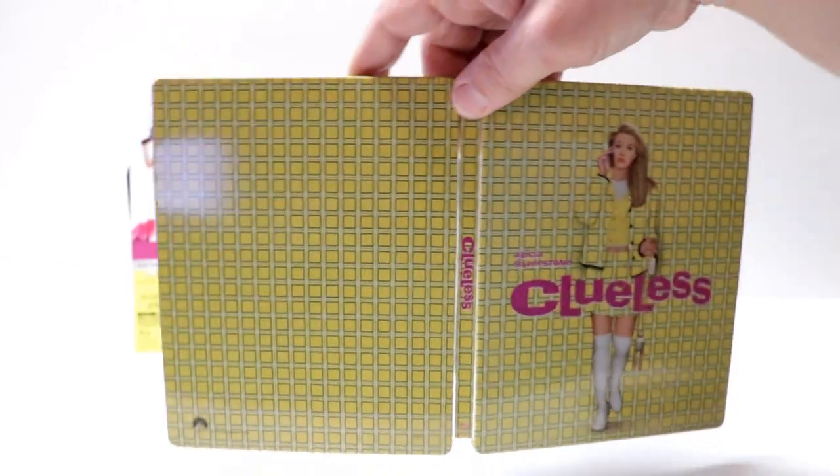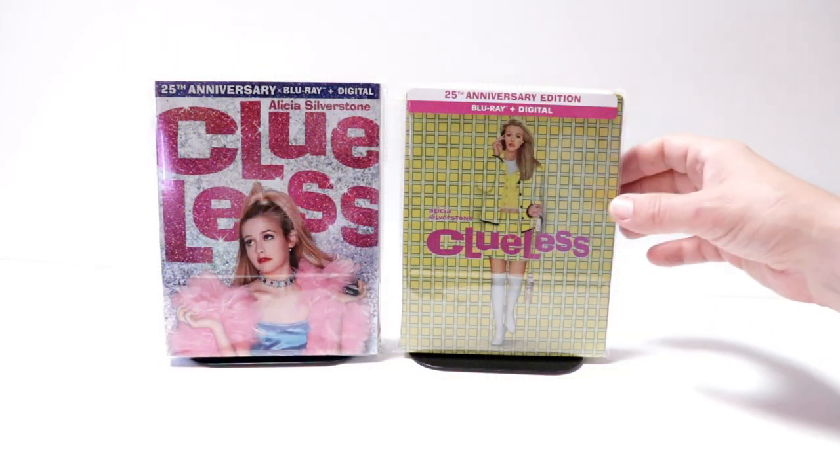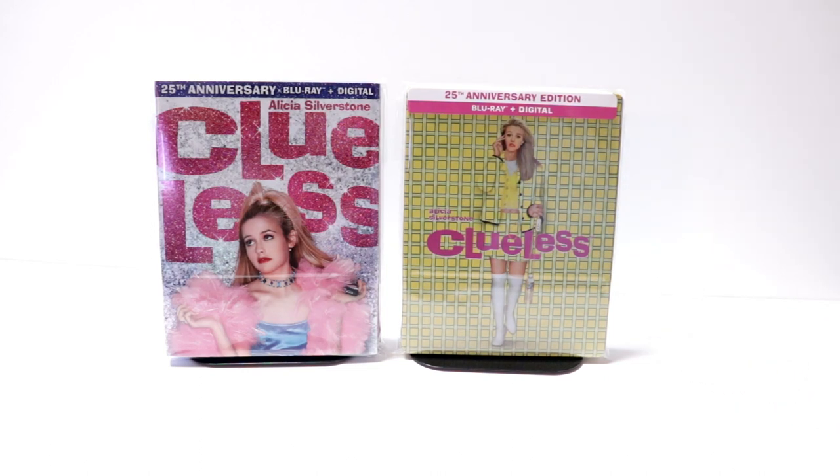So overall, it's a really nice looking steelbook. I've gone ahead and placed this steelbook inside a protective bag. This bag will help keep the steelbook from getting scuffed up on the shelf up against the other steelbooks.